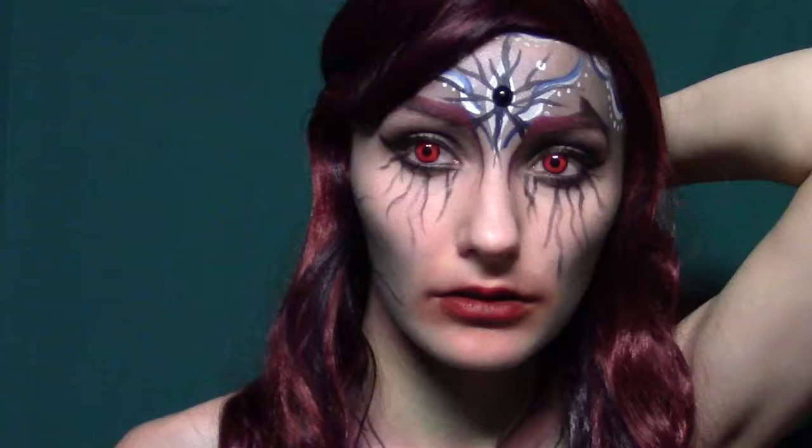Fangs for this look are totally optional, but they really help add to the effect. Thanks for watching, guys. If you liked this video, please like, comment, and subscribe — I'll see you next time.